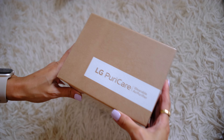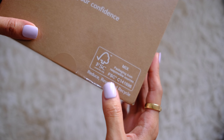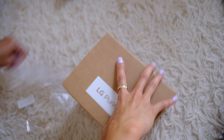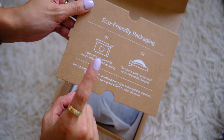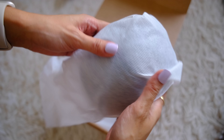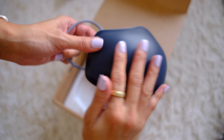The second LG PuriCare is here! I'm so excited. It says 'wear your confident' on the box, and packaging is from responsible sources — that's nice. On the sides we have some LG branding, and for a change I got the black version this time, but there's also a white one. The boxes are not glued, and the plastic pack can be used as a stand while charging. Also on bleach paper — I like this initiative. The mask feels a little lighter and less bulky than the first one.